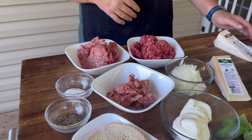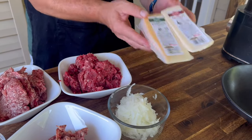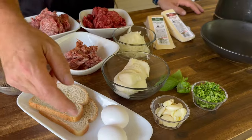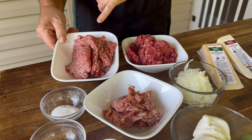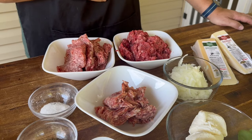Quickly on the ingredients: two different types of cheeses, because I can't pick just one. We got some grated onion, some ricotta, some garlic, some parsley, some basil, eggs, dried toast or white bread, salt, pepper, ground pork — you can use veal — ground beef, and then sweet Italian sausage.